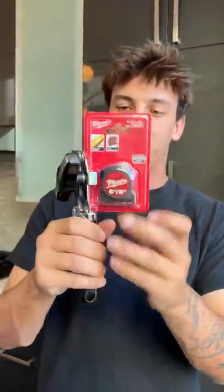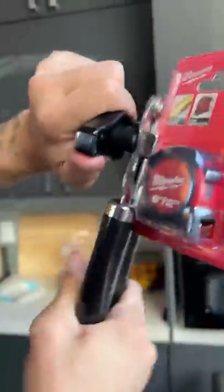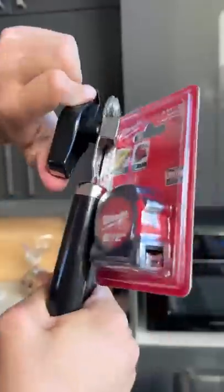The can opener completely fell apart. Back with the new can opener. We squeeze it on here, and I get really close. Oh my gosh, wait a second. I think it's actually working here. Let's see.